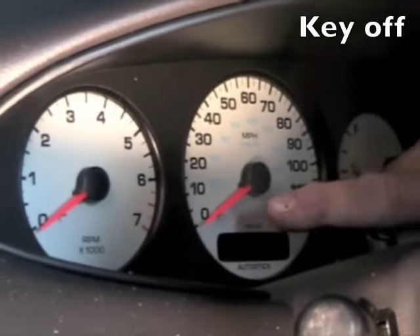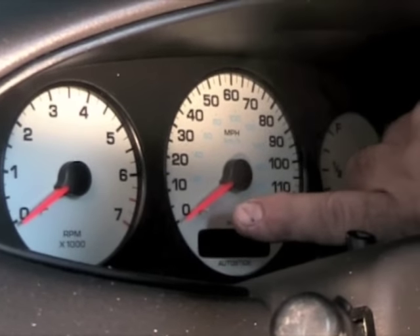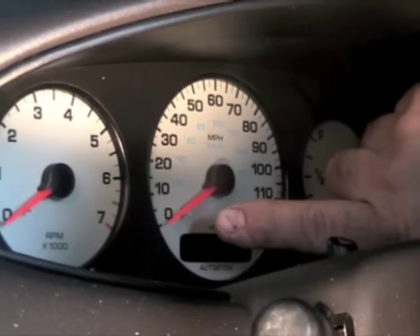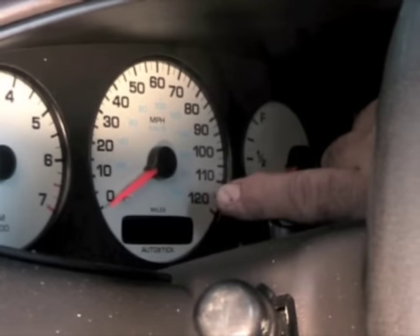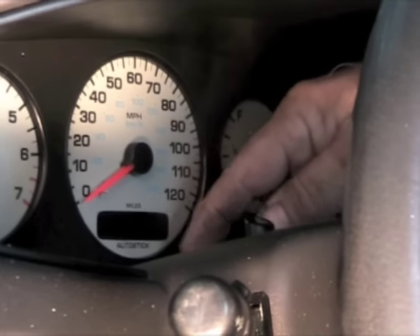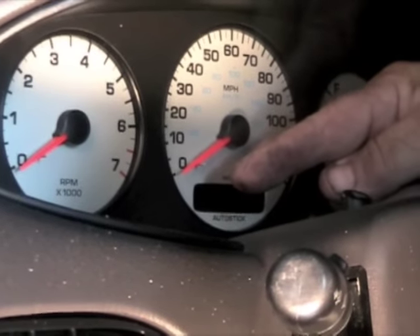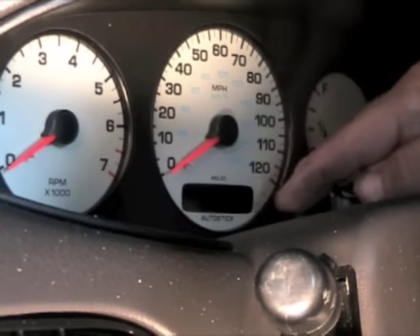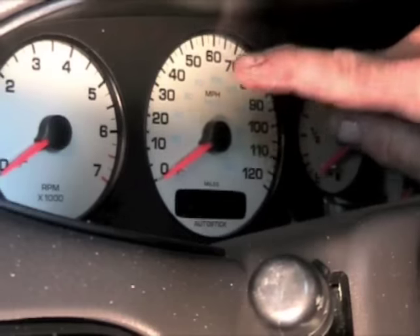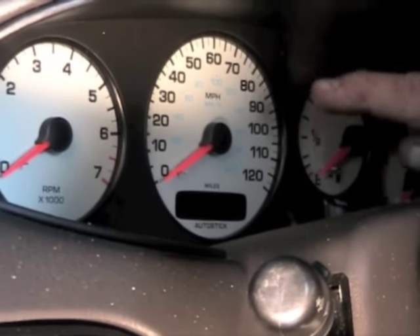Now something to note: we already did this procedure to make the repair, so our dial went this way. When you bring it in before you've done the procedure, your needle will come up and hit that pin. So when you do the procedure, the dial will actually go around, hit the pin, come back up, and then go through that procedure.